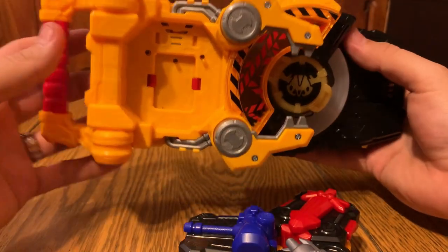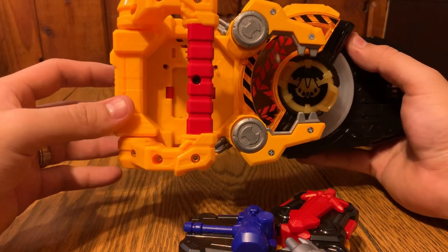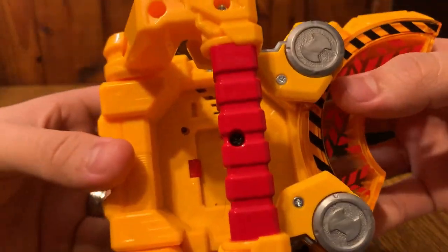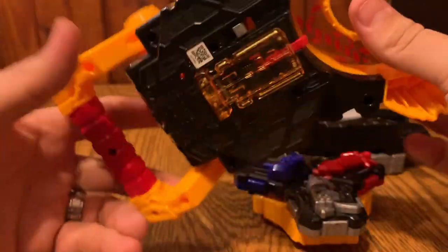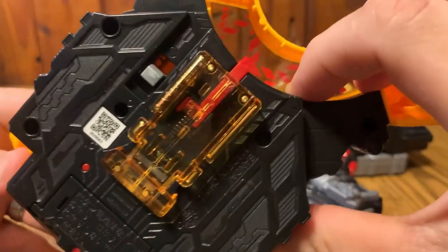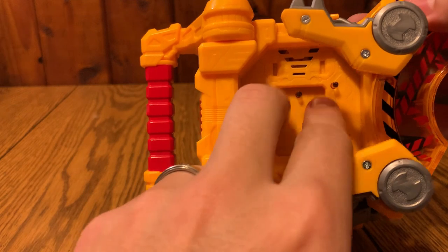I'm realizing I never took a good look at this, so let's do the attack. You can do the charge-up sound too. Taking a closer look at this buckle - it's got the construction part, it looks really cool. You've got the lever, all these buttons which I'll show off in a bit, all this stuff, and this clear yellow rail which is number 74.